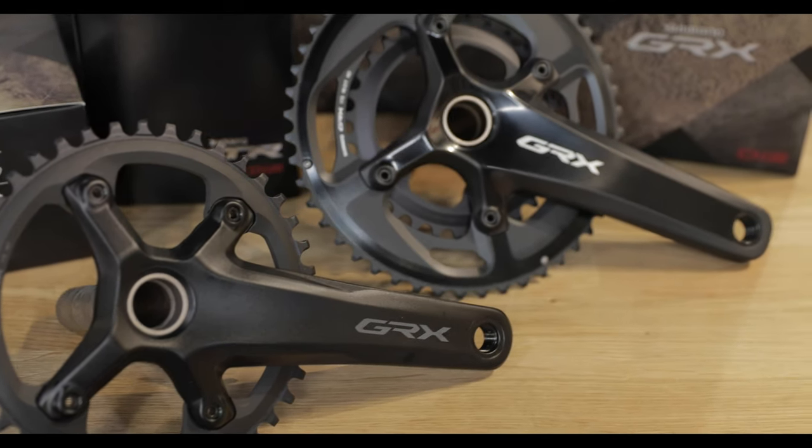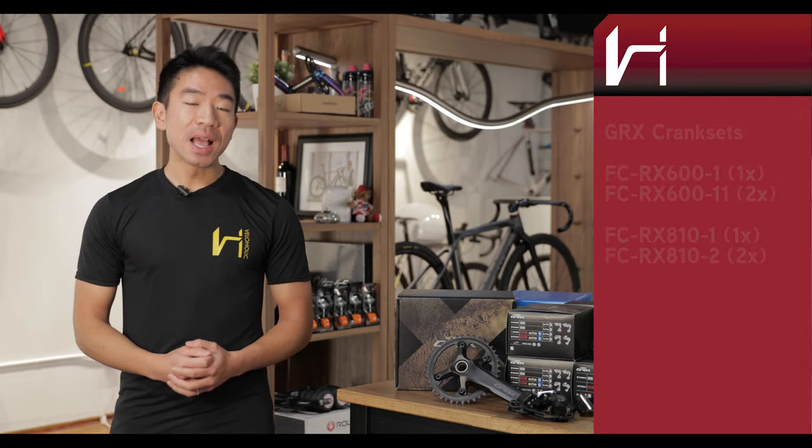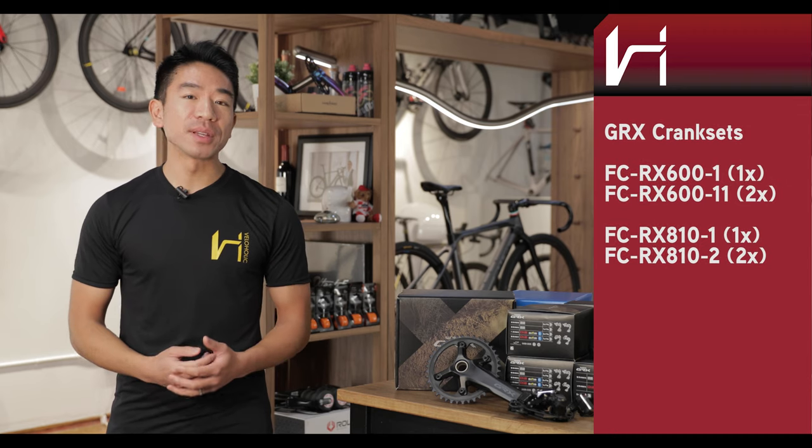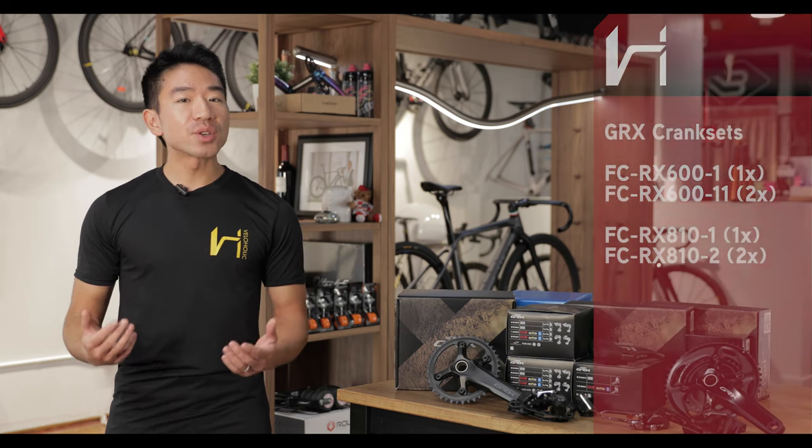Let's start with the cranks. For the cranks you have both 1x and 2x options in the 800 series and the 600 series. Think of the 800 series as an Ultegra equivalent whereas the 600 series is more of a 105 equivalent. Differences you're going to see are mostly in the material construction and weight, but shifting performance should be the same.